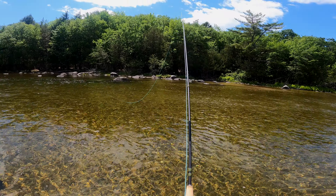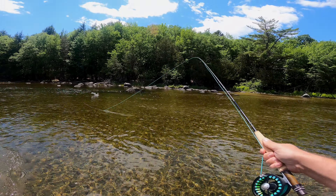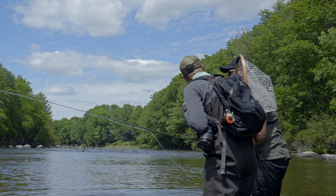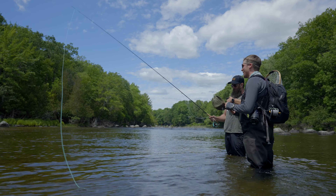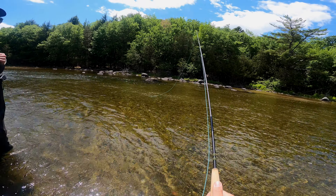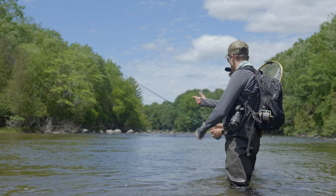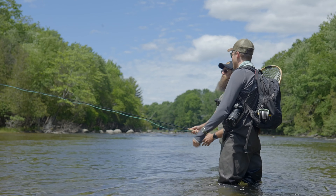It doesn't have to be perfect to get a rise. Did you see it? That's okay, you just weren't ready to actually catch something. Don't reel — you're not going to catch him on the reel. Just pinch that line. Pinch and set.